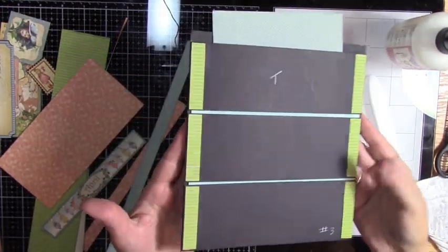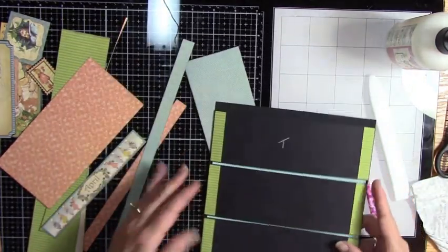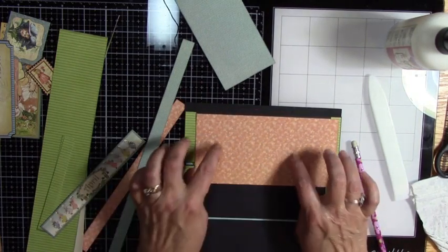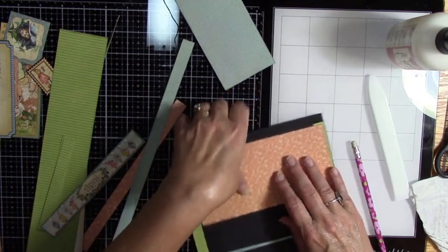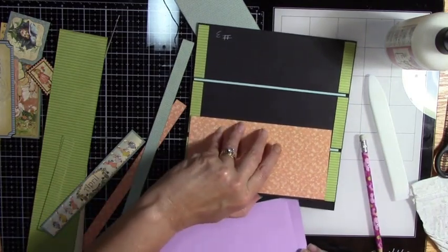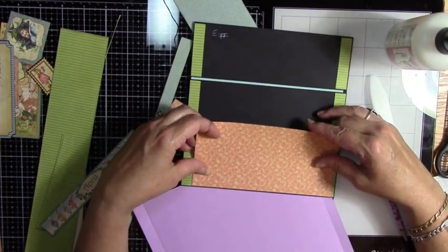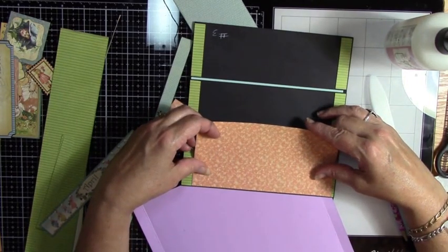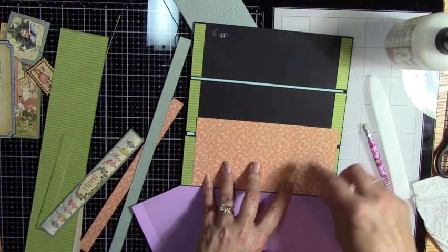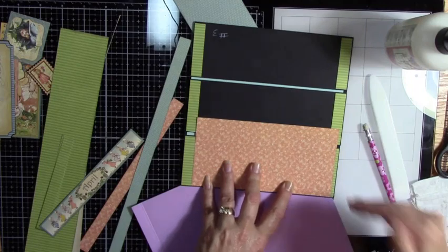So here's mine so far. I used some contrast paper so I could see the black edge. Now I have plenty to cover with this center piece. I want to match up this sheet with the top of the left green strip and the right green strip, because that's where I want it to end up.